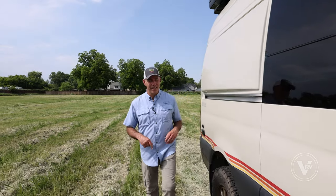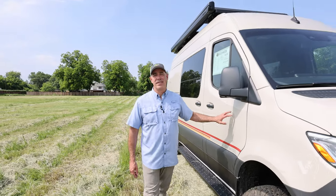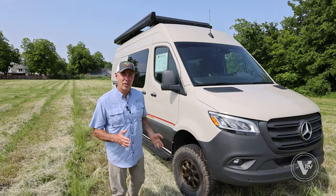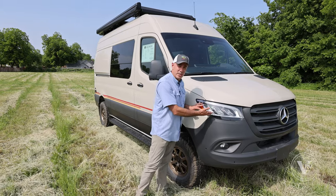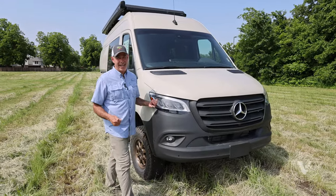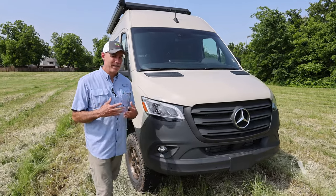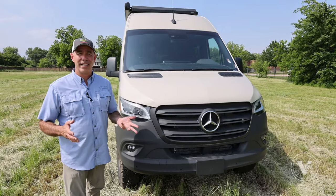Now let's take a tour around the outside of this coach before we go inside. We are on a Mercedes-Benz 2500 series, four-cylinder, 144-inch wheelbase chassis. This is a Mercedes-Benz thing — we have high output LED light bulbs up here and fog lights with cornering capabilities, which is really fantastic.